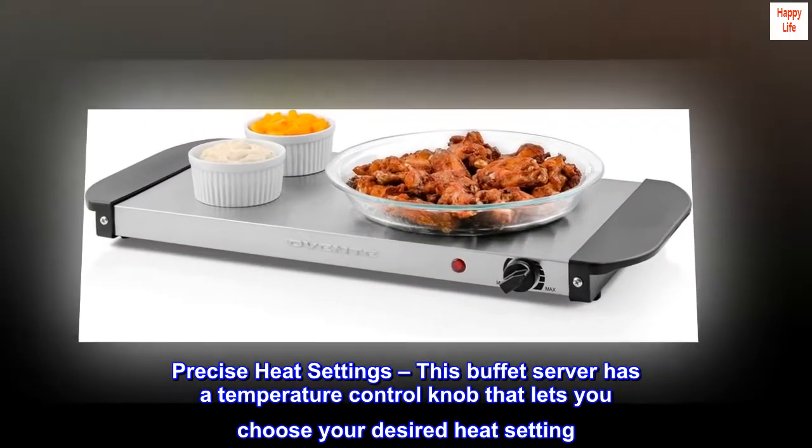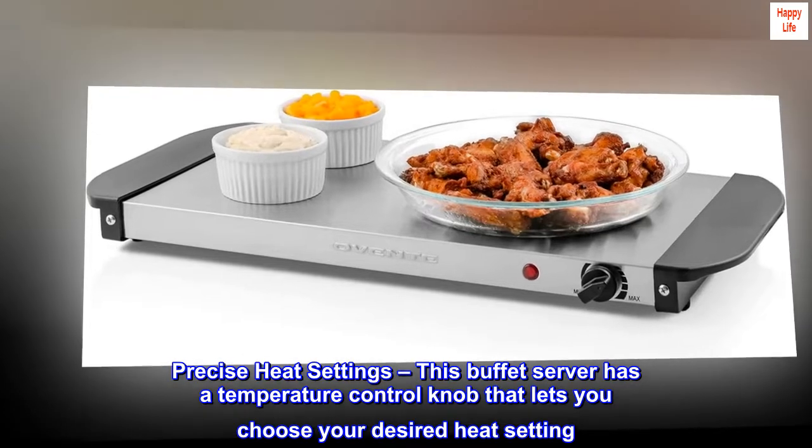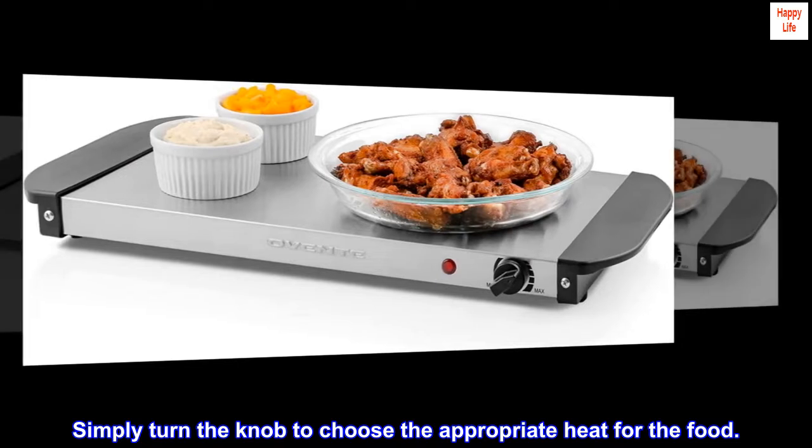Precise heat settings — this buffet server has a temperature control knob that lets you choose your desired heat setting. Simply turn the knob to choose the appropriate heat for the food.